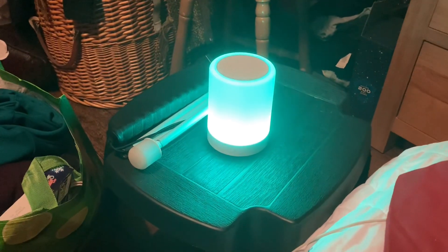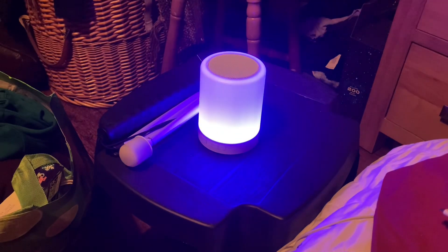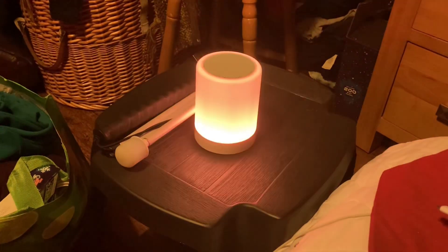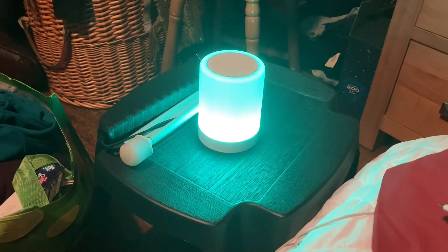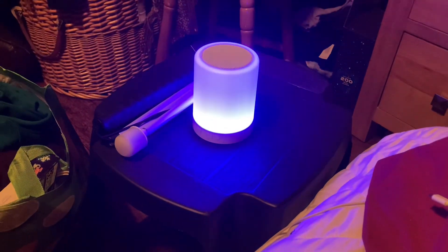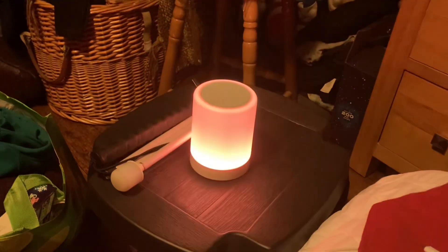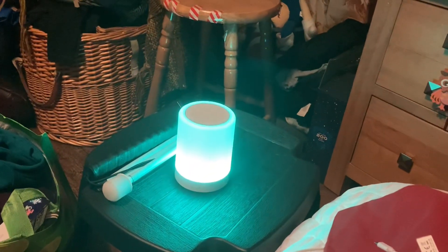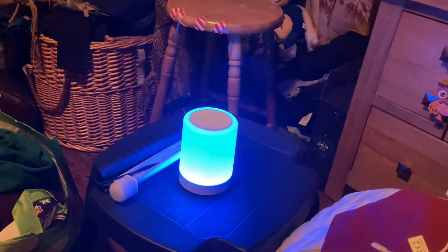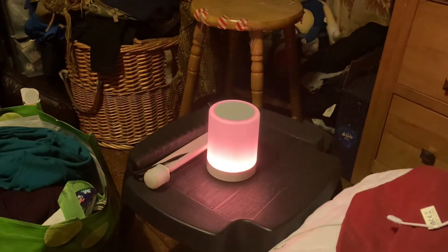It's changing colors now — you have to set it to what I think is the alternative mode. I can see now that it's actually changing, although it's hard to see on the camera to be honest. But it is changing, so you can set it to an alternative color-cycling mode. That's just some stuff from the YouTube audio library to avoid copyright.